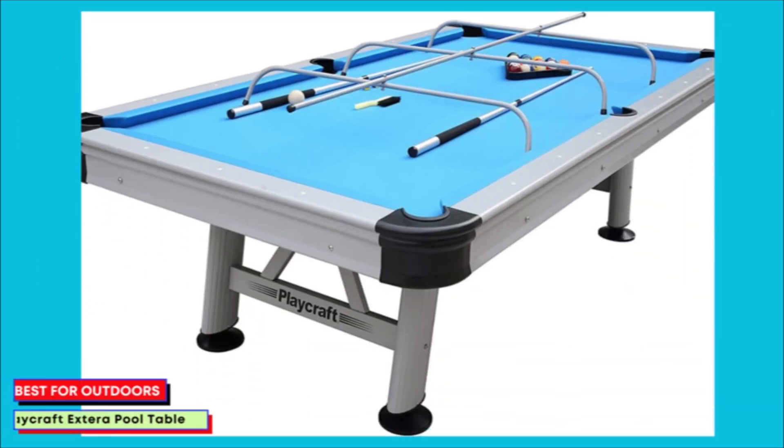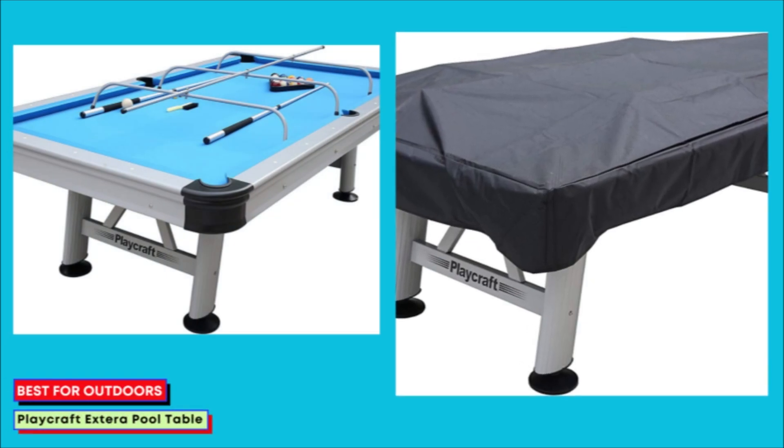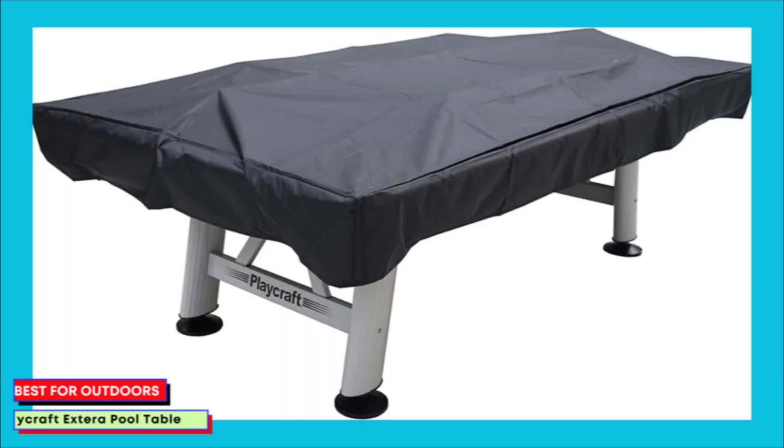Favorite features: sturdy aluminum construction, weatherproof design, wide adjustable legs, comes with accessories, and a one-year warranty. Drawbacks: heavy and expensive.